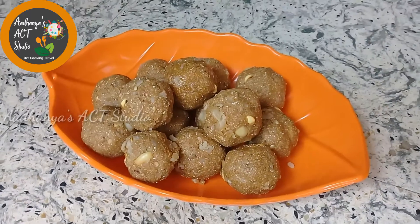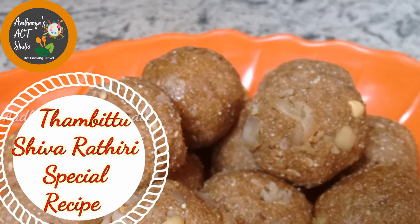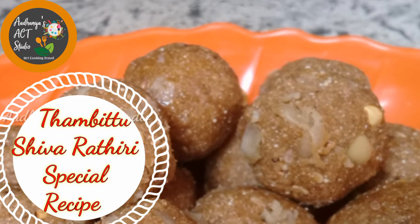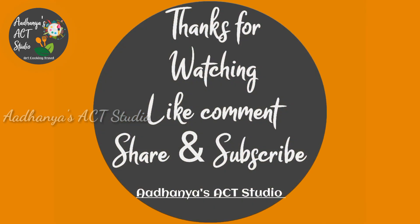Ok friends, if you try this recipe, please tell us in a comment. Please like this video and subscribe to our channel. Thanks for watching.